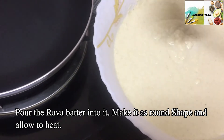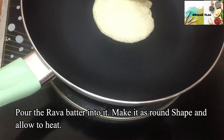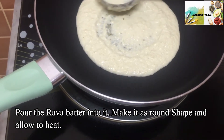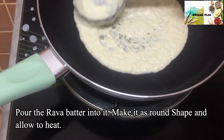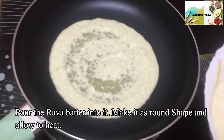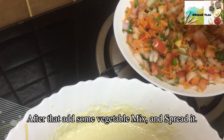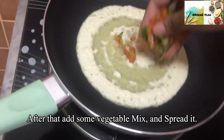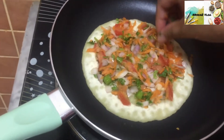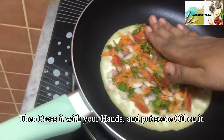Let's mix it a little bit. We will also mix it in a little bit.